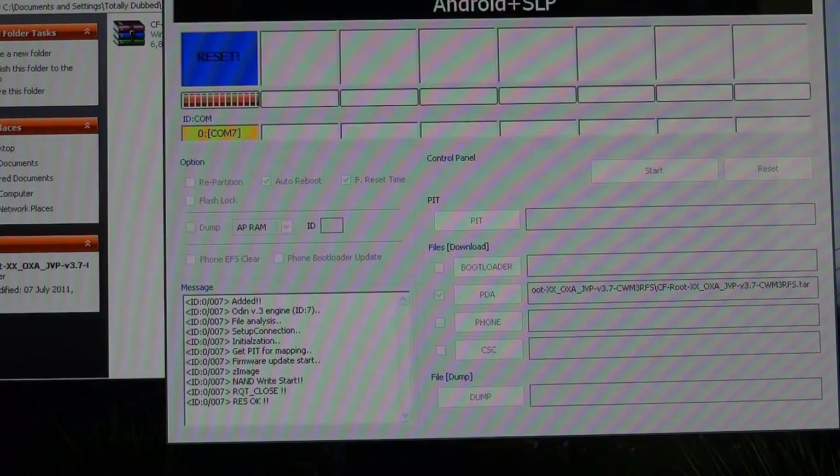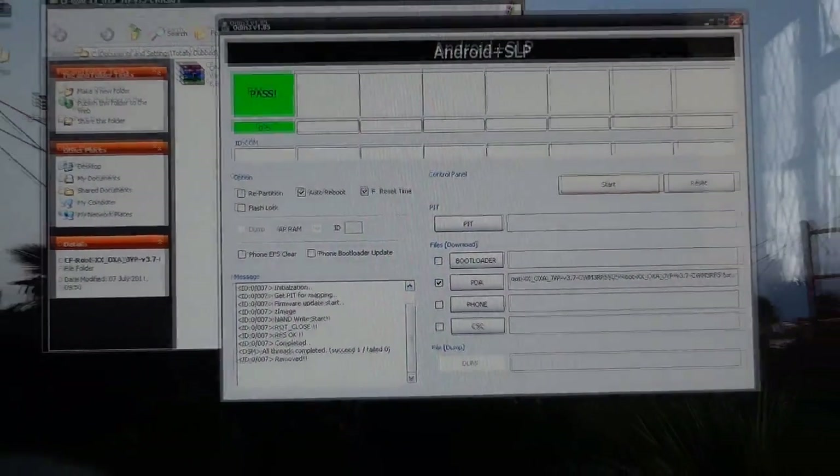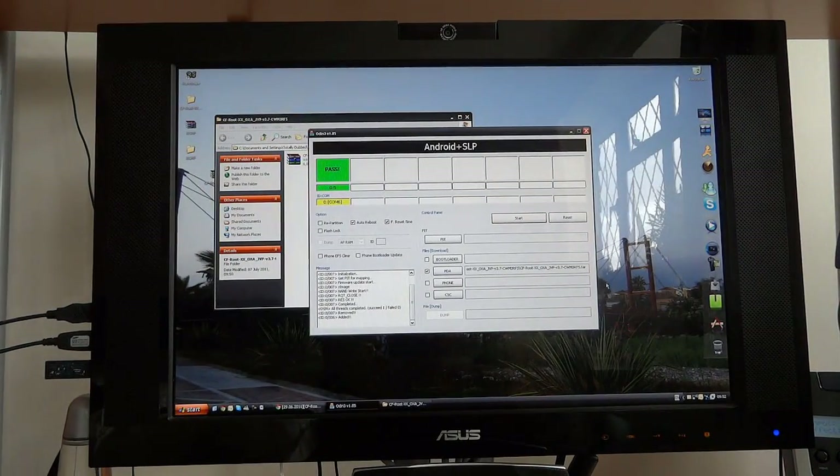And there we go. The reason we're doing CF root is because it's the closest to stock, so we don't need anything else. We just need to go into ClockworkMod recovery — that's the only reason we are flashing a different kernel instead of the stock one.